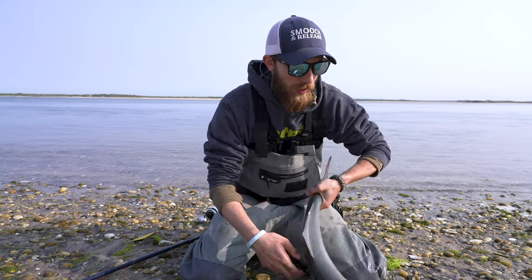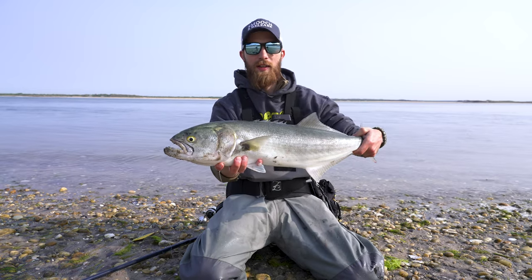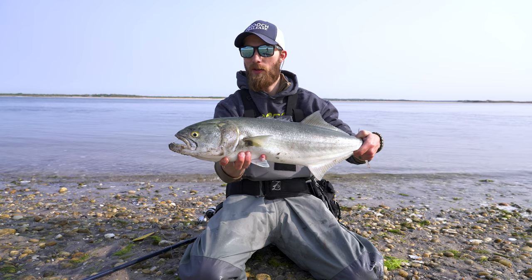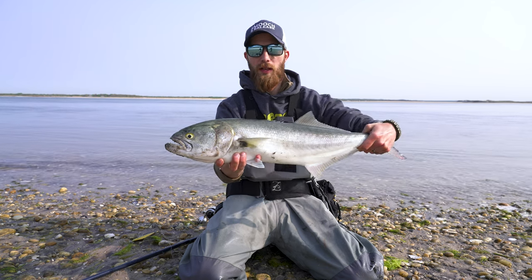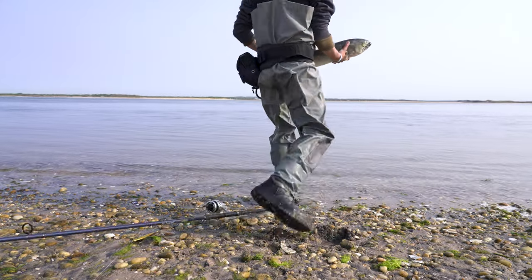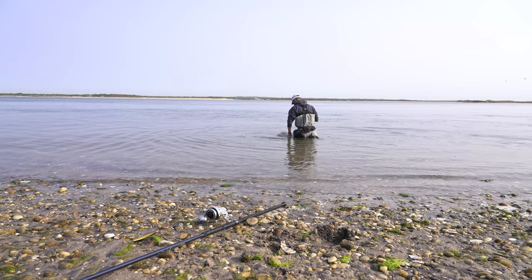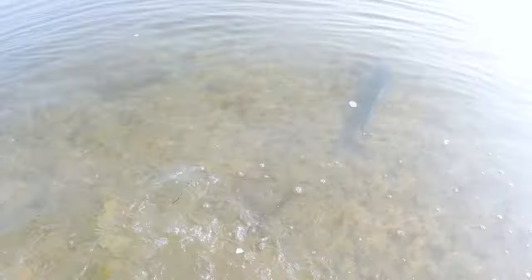I was trying everything - yellow, white, bucktails - and then I figured there's probably a bunch of bunker out here. So I put on the bunker SP and within a couple of casts got a bluefish. Let's do a release and see if there are any more out there.